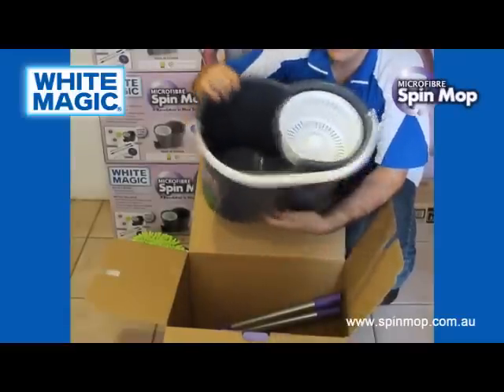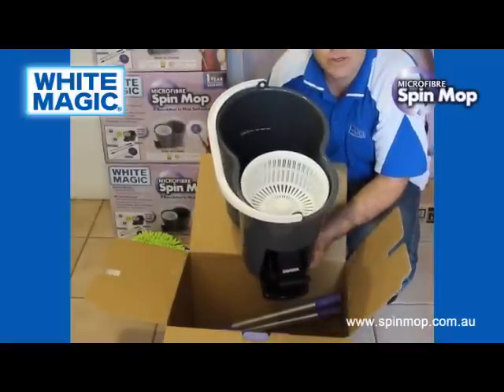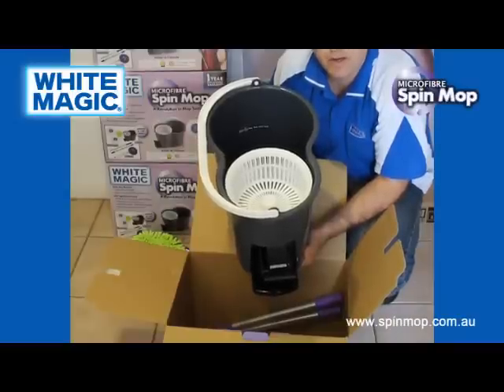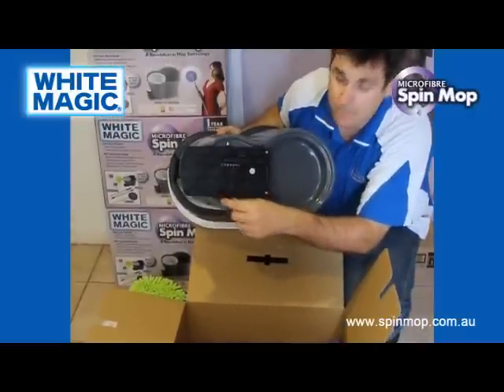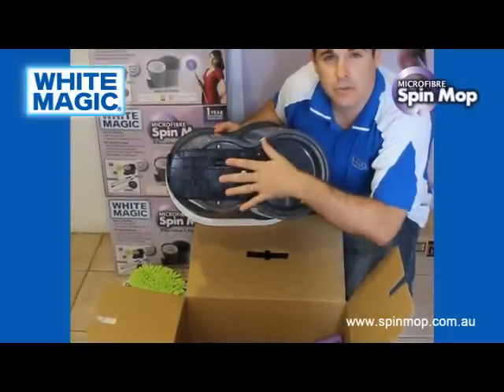The bucket has a maximum water level of six litres. There's a sticker inside indicating the maximum water level — you don't want to fill over that because the water will start spraying out during use. After one year, if any faults occur, spare parts are available. There are four screws, the spinner comes out and a new spinner goes in.